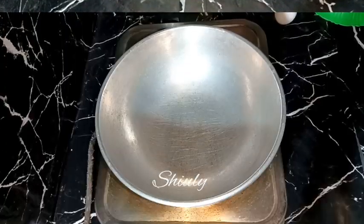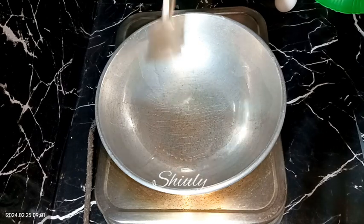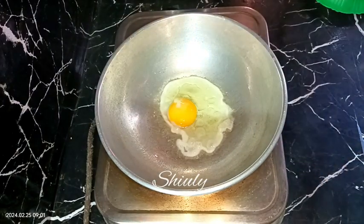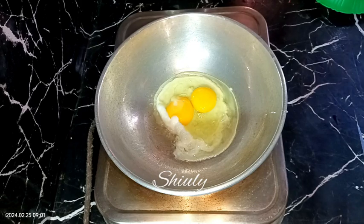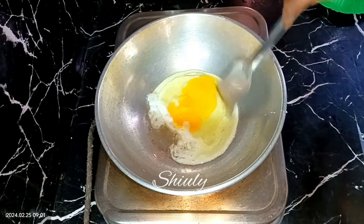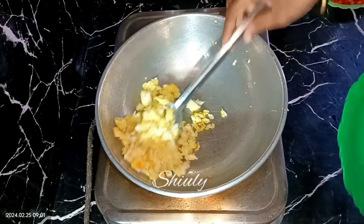Now we have to make egg bhurji — that means scrambled egg. I'm adding some cooking oil in the pan and spreading it nicely. When the oil is hot, I'm adding two eggs in the pan. We need to add two pinches of salt for the two eggs, sprinkling it from the upper side, and now we scramble it. Our scrambled egg is ready and I'm taking it out onto a plate.